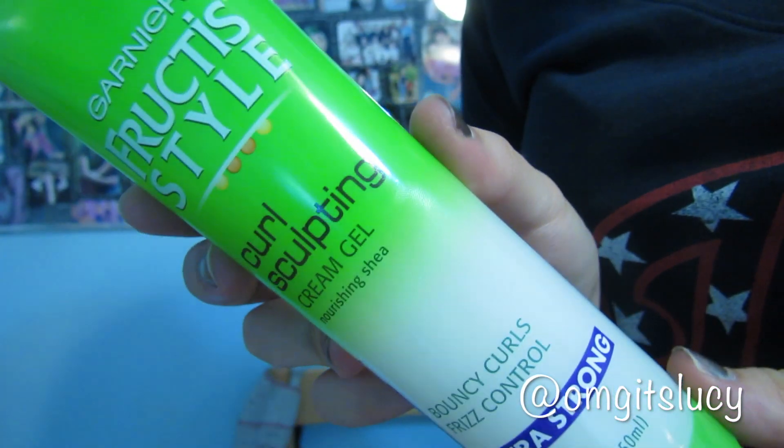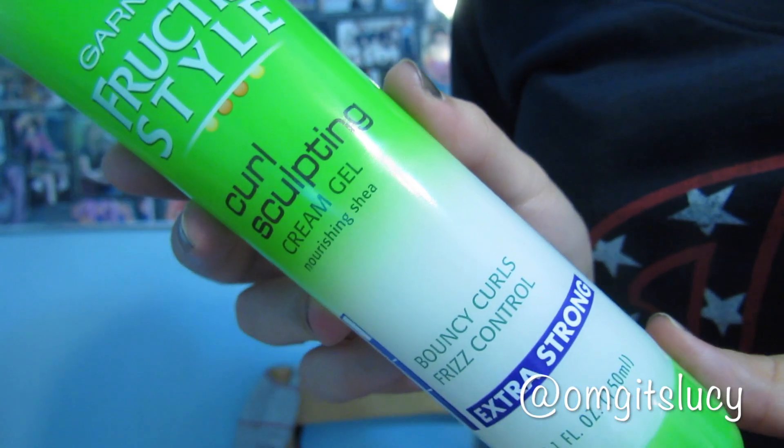Next I'm going to go in with a quarter-sized amount of the Garnier Fructis Curl Sculpting Cream Gel in Extra Strong, and I'm just going to scrunch that into my hair, being sure to get every single strand. This will leave my hair in a nice wavy form, but not super crunchy or anything like that.